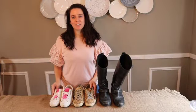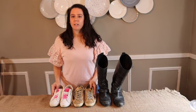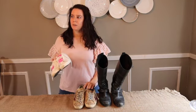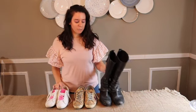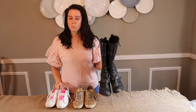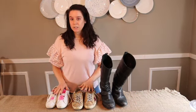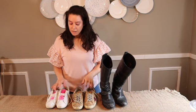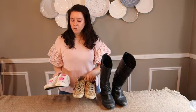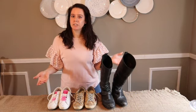Hey everyone, welcome to another video. Today we're going to be talking about the Golden Goose Superstar — how it wears. I've had these for about four years and these for about three years. We'll also talk a little bit about the Golden Goose Charlie boot, which I've had for about five years, and how they've been holding up.